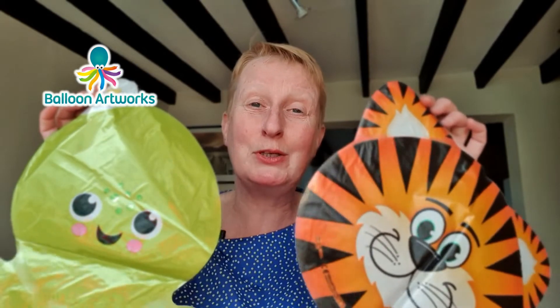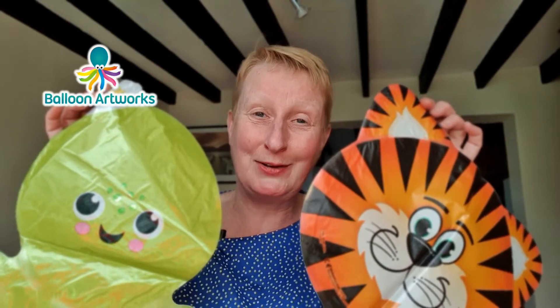Hi everyone. I love using these mini foil balloons in my designs, but storing them has been a complete nightmare until recently when I came up with a new storage solution. Hi, I'm Melanie from Balloon Artworks here in Derbyshire in the UK.